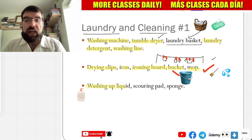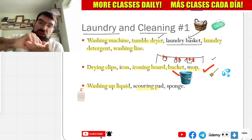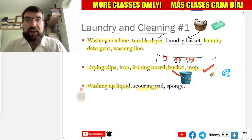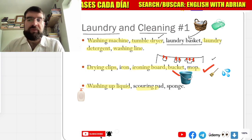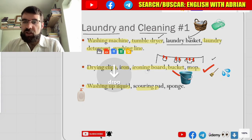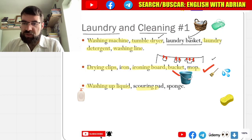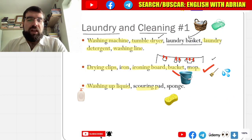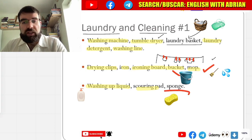And a scouring pad — estropajo. And sponge — there we are, look at that. Sponge, sponge — esponja. Very similar: sponge and esponja.